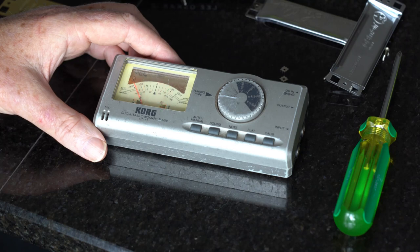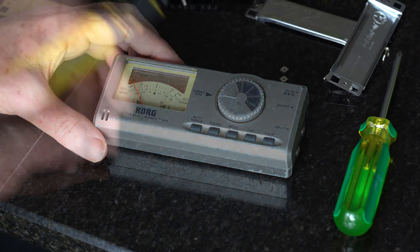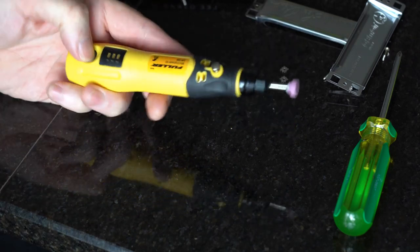I usually go for concert pitch — it just makes it easier when I'm playing with the people that I play with. I'm also going to use this engraver.